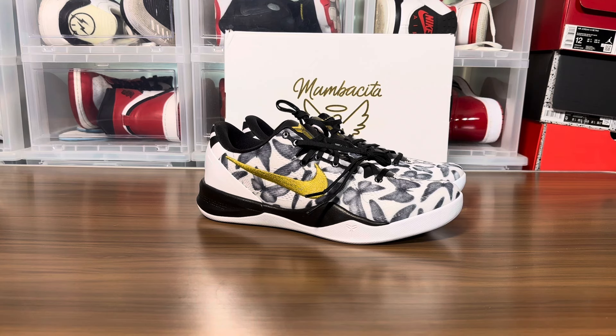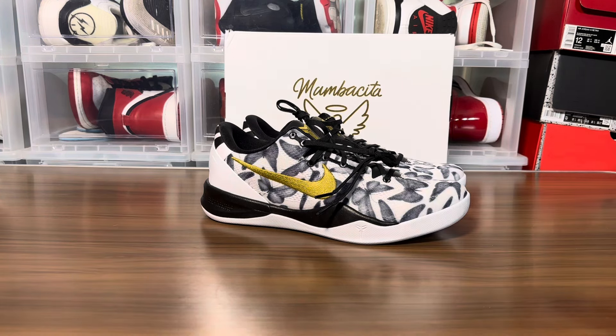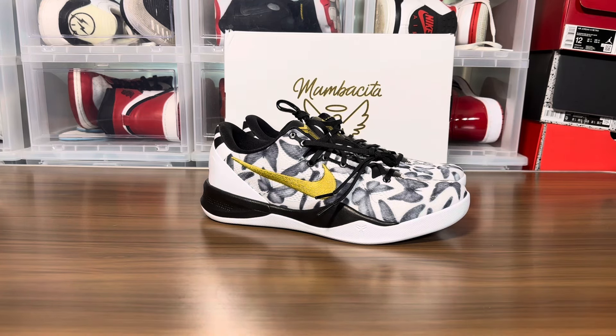Very nice shoe, very clean. I think I like it better than the sixes. I haven't worn any of them yet because I'm keeping them as collector's items. I probably have to get another pair because I'm not gonna wear shoes with butterflies on them, but it is what it is. Like, comment, share, subscribe - it's your boy Jake signing out. I'm one take Jake, I don't edit. Appreciate you guys, peace out.